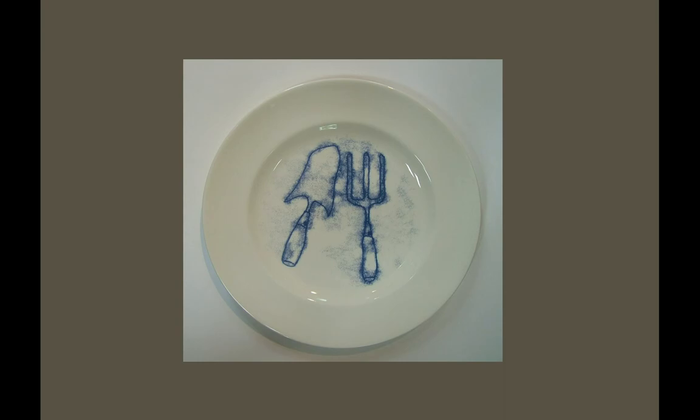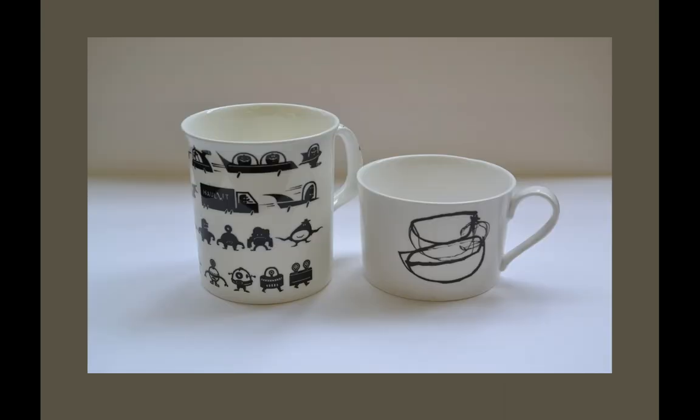There are a couple of samples there — some very early ones, in fact some of the first.